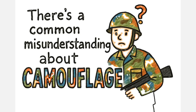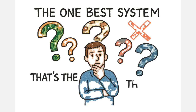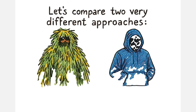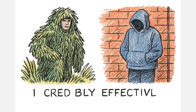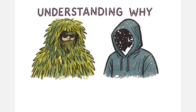There's a common misunderstanding about camouflage. People are always searching for the one best system, but that's the wrong way to think about it. There are only different tools for different problems. Let's compare two very different approaches — the classic ghillie suit and the modern ghost hoodie. Both are incredibly effective, and both will fail you completely if used in the wrong context. Understanding why they work is more important than just owning one.